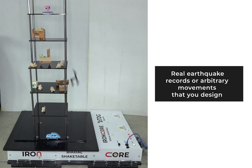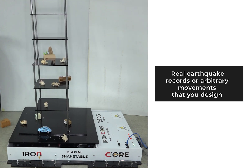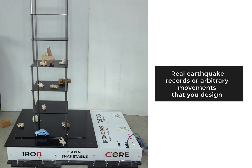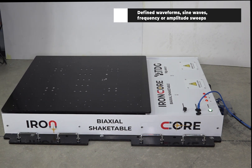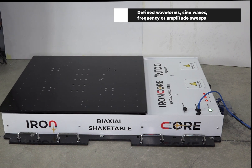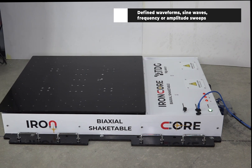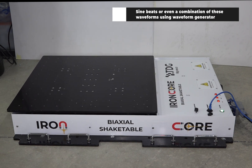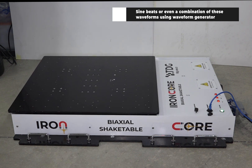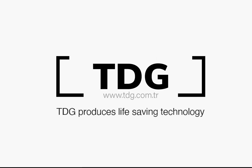Real earthquake records or arbitrary movements that you design. You can define waveforms — sine waves, frequency or amplitude sweeps, sine beats, or even a combination of these waveforms using the waveform generator. TDG produces life-saving technology.